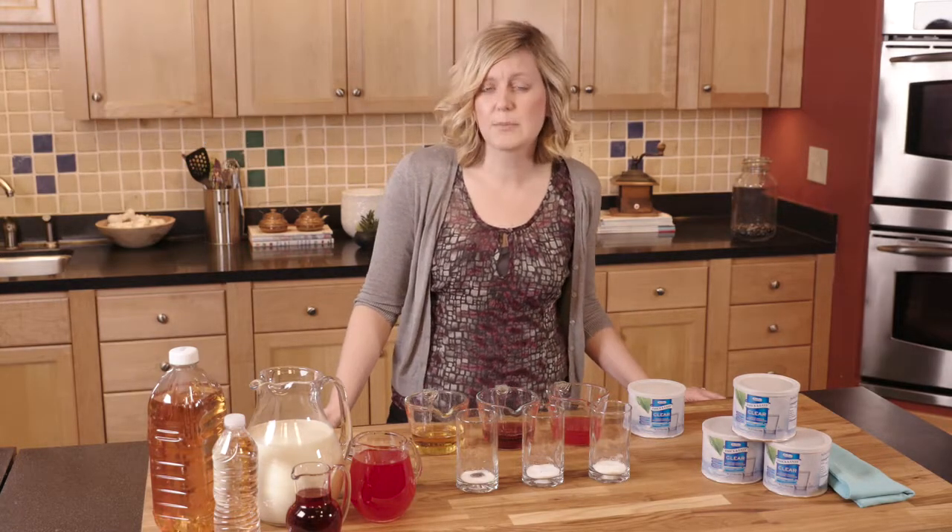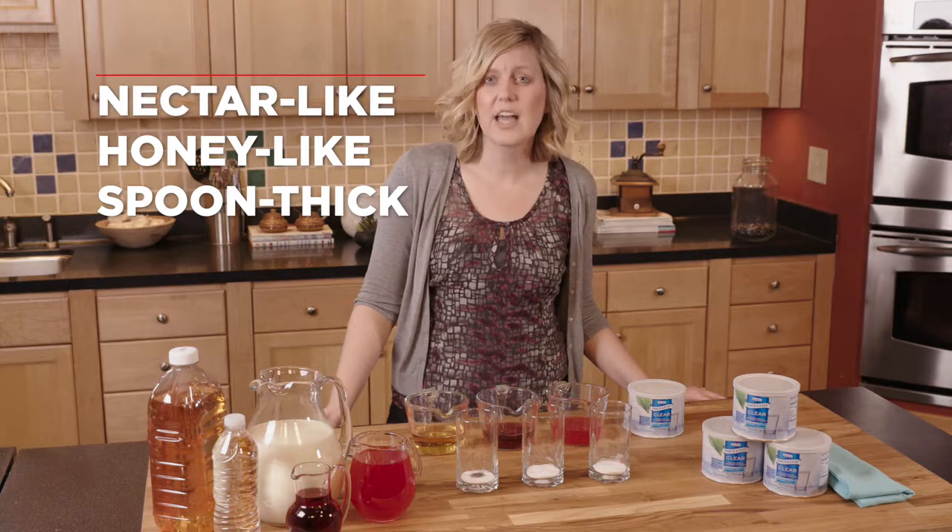There are three different types of consistencies: nectar-like, honey-like, and spoon-thick. So be sure to follow the right consistency that you've been provided for.